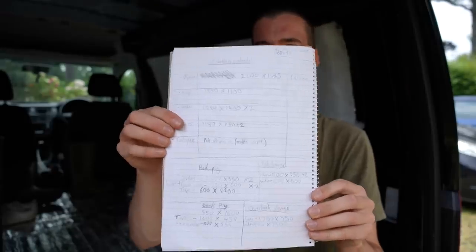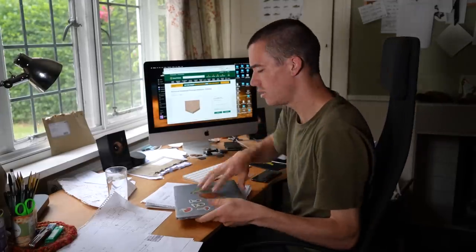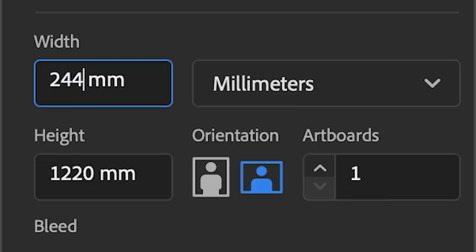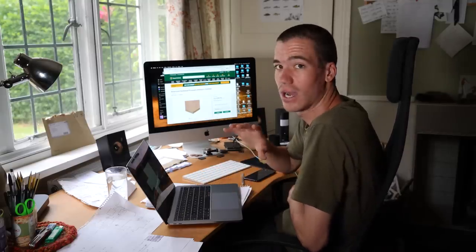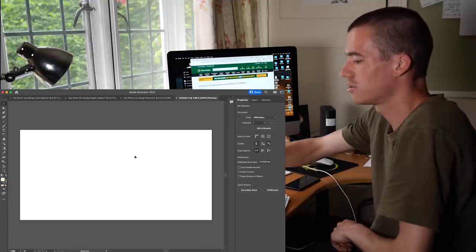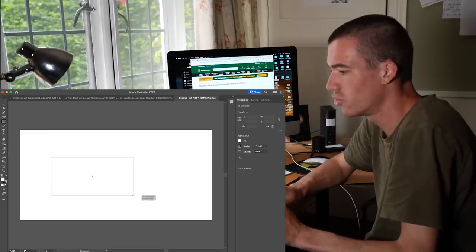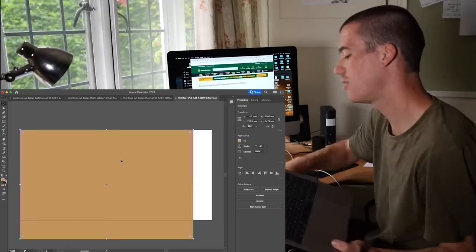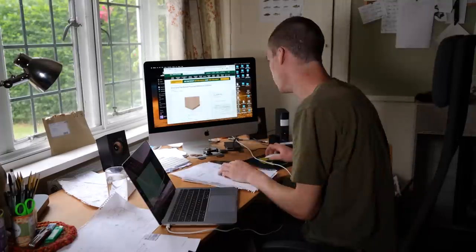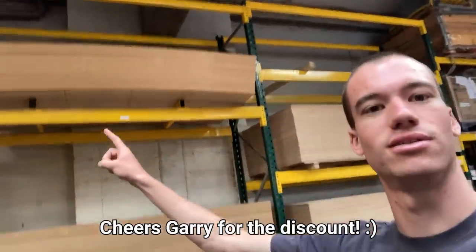I've been scribbling down all the measurements. There are so many numbers I can't remember what most of them are for. Pieces of ply come in sheets of 2440mm by 1220mm, so I want to work out how much I can cut from one sheet. I've created a template on Adobe Illustrator the exact size of one of these plywood sheets, and I'll draw rectangles onto it to figure out how many pieces I can get per sheet. Currently picking up the wood at Travis Perkins — I'm going to spend about £473 on wood.